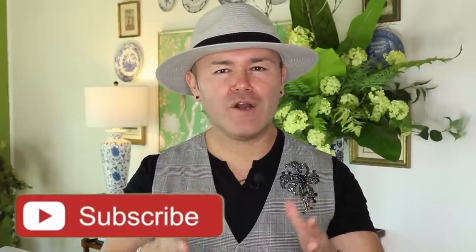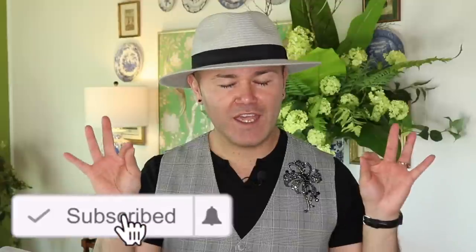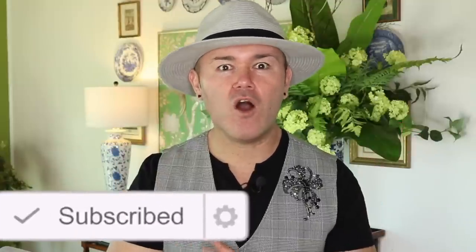I wanted to remind you that if you are new to the channel, please consider subscribing. If you are already subscribed, don't forget to turn the notification bell on so you are notified about all of the home decorating ideas coming your way. Please give this video a thumbs up if you enjoy it because that really helps the channel. For our first home decorating idea, I'm going to share with you how to create a gorgeous centerpiece for your table, entryway table, or even your coffee table — super easy and done on a budget.